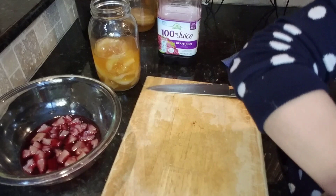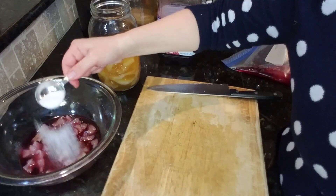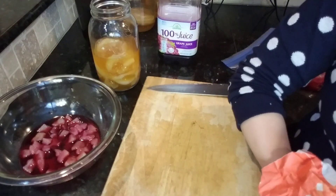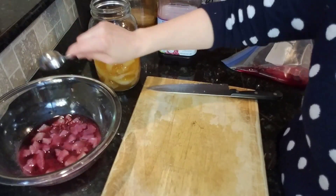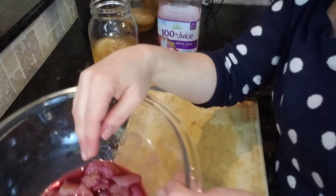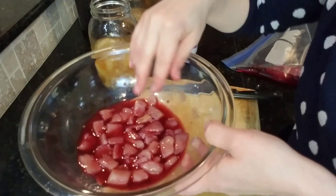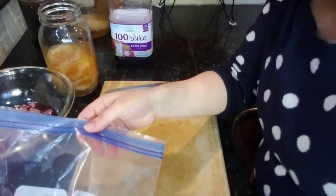I'm going to add two tablespoons of sugar. Before you freak out because it's sugar, keep in mind that this is candy. I'm going to cover this and let it soak overnight.